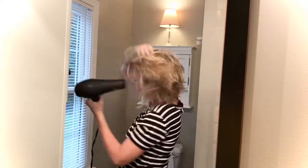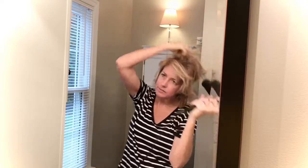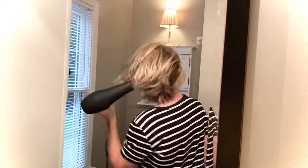I work part time in the afternoon, so sometimes like today I spend my morning doing chores and projects or working on my channel. Then later I'll get dressed, do makeup, and curl my hair.